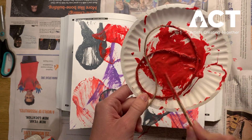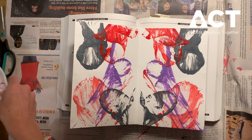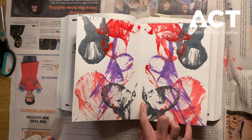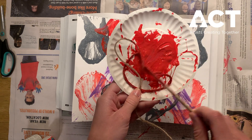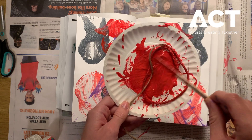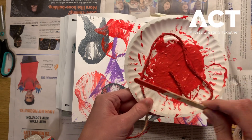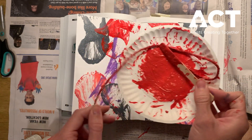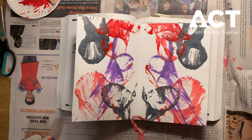We're going to get nice and messy covering our string with paint. I think I'm going to use red. My string is in my paint and I'm just going to move it around. I prefer using a paintbrush, but a popsicle stick works just fine. Then I'm going to lay my string down, pull off any excess paint — it can get really messy and that's okay. That's why we prepped our space.